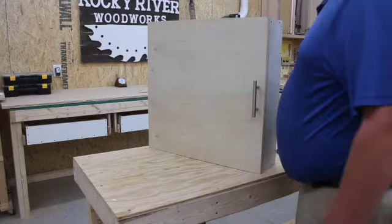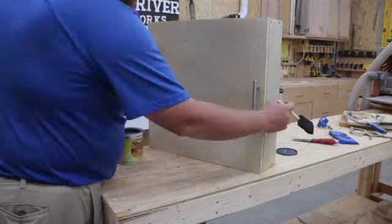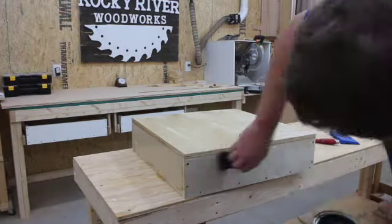I then put on two coats of shellac — not for appearance, just to keep it sealed. My shop furniture is very down and dirty, quick and easy, so I just do this to seal it.